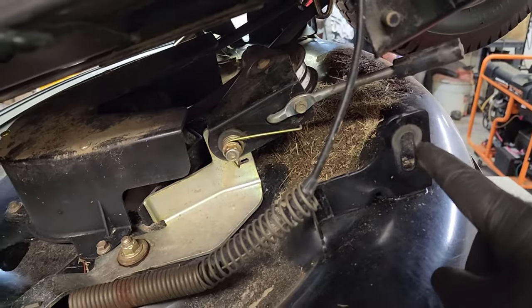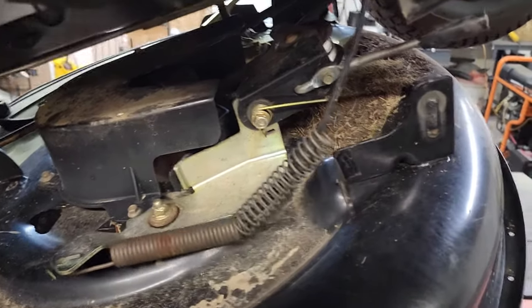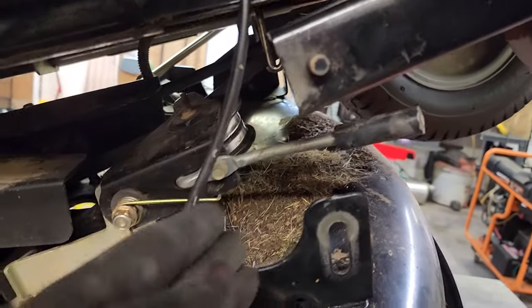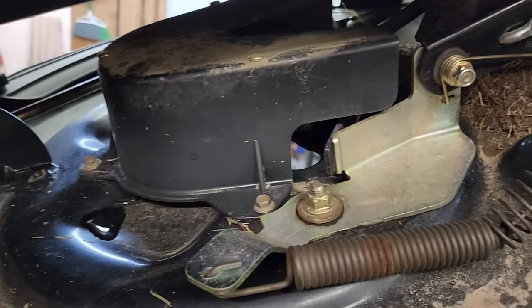Once you get your pin removed and the cable unhooked from this little bracket, this is what it should look like. It drops down about three inches or so, and it opens this up enough to be able to work in here a little bit more comfortably.